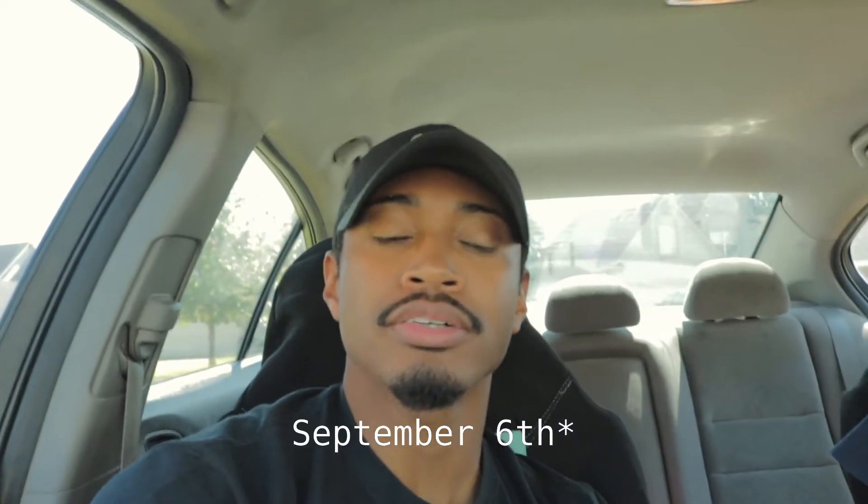Side note: I hit 250,000 miles in the Audi yesterday, which is as of August 6th. A video should be coming about that with some cinematic footage and talking about some of the maintenance I've had to deal with thus far, which has not been a lot — so that's a good thing, especially with a German car.